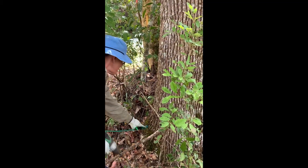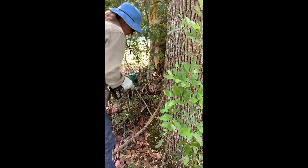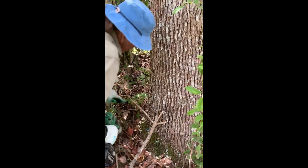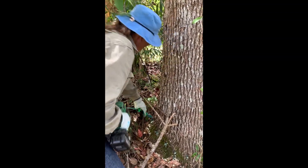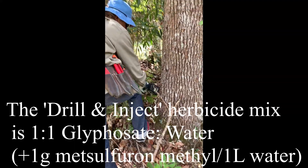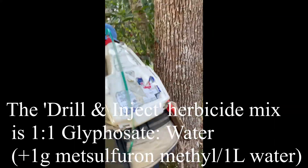Just go right round the tree in this fashion. Our mix that we're using here is one to one with a gram of brusher in a litre of water.